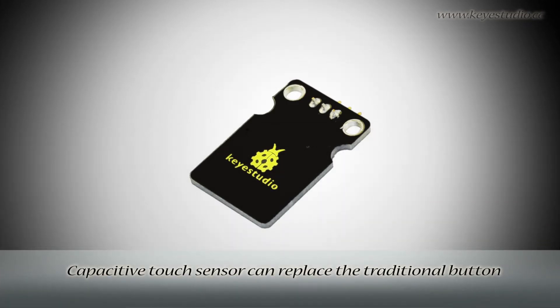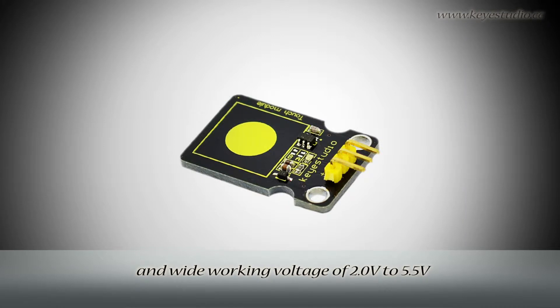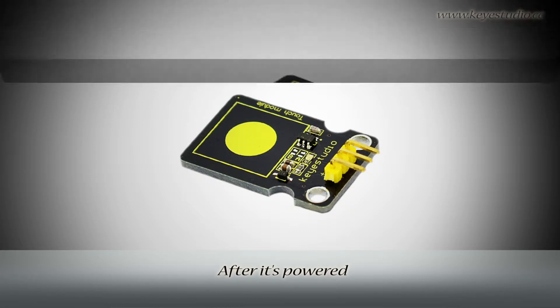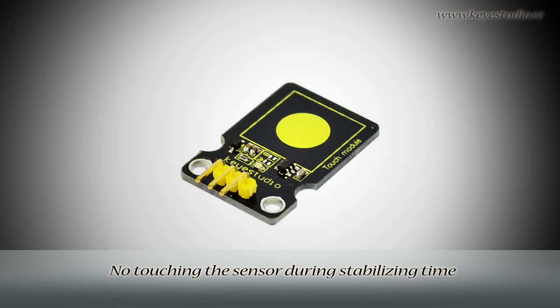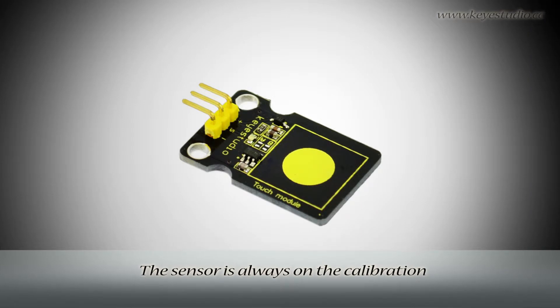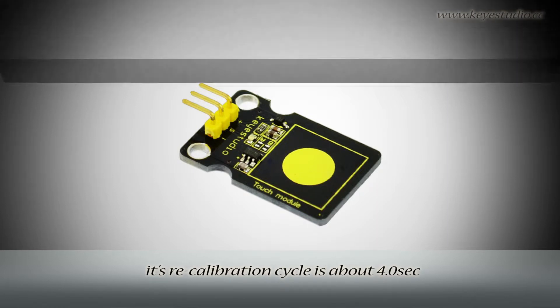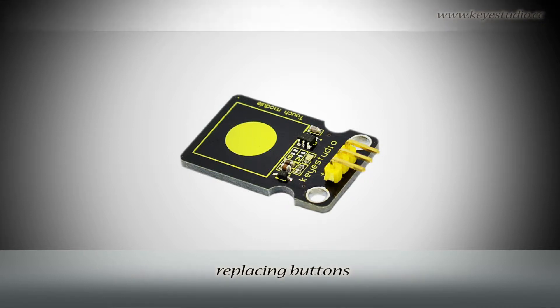The capacitive touch sensor can replace the traditional button with a changeable touch surface, featuring low power consumption and a wide working voltage of 2V to 5.5V. After it is powered, it takes about 0.5 seconds to stabilize — do not touch the sensor during this stabilizing time as all functions are disabled. The sensor continuously self-calibrates when the key is not touched, with a recalibration cycle of about 4.0 seconds. It is widely used in waterproof electrical appliances, replacing buttons.